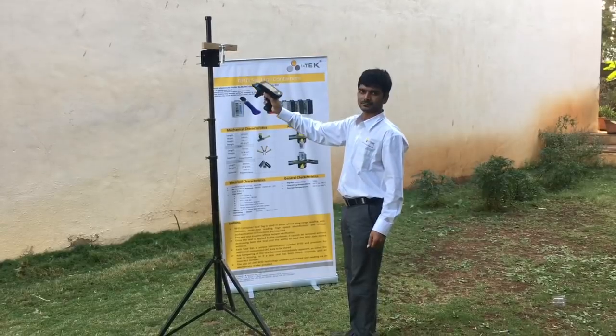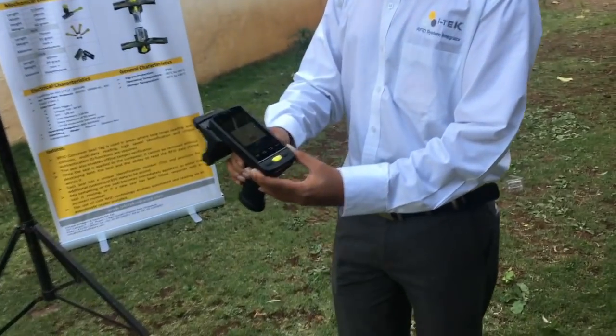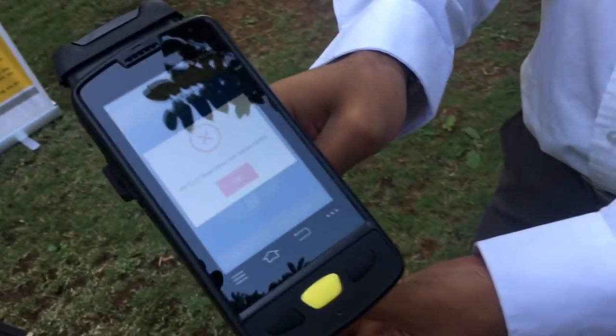If the exporter has not associated the data with the eSeam, such a screen will appear.